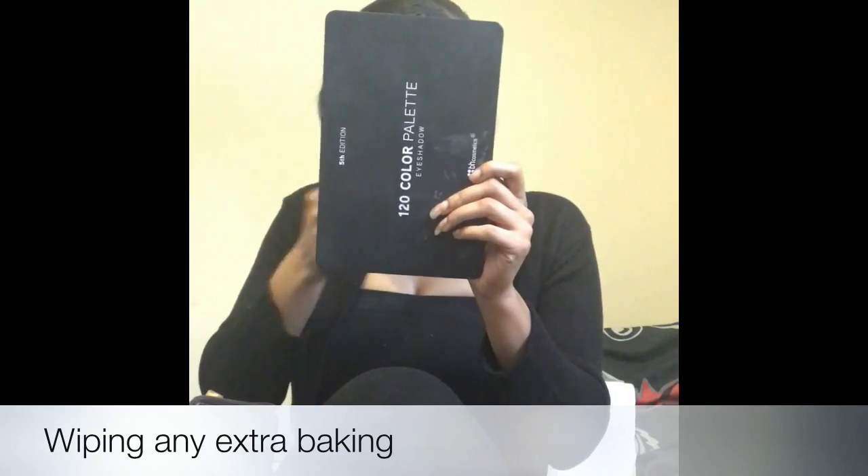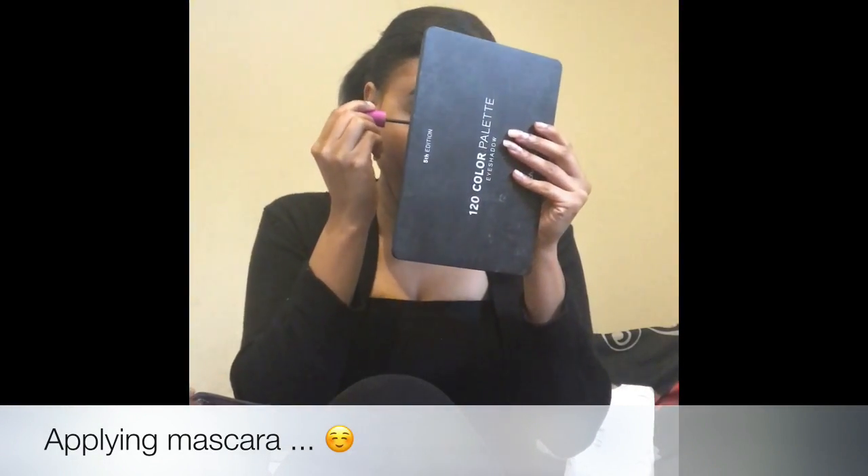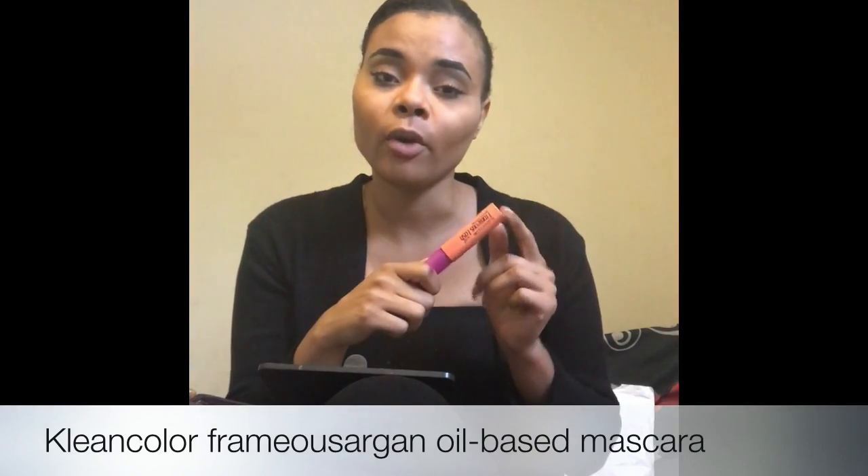I used to be opposed to doing bottom lashes — I didn't like the way it looked, it seemed clumpy. But literally one layer and keep it moving. Everybody knows why I wear makeup — I don't wear it to hide imperfections, I use it to enhance my natural beauty. I don't have to do a lot. This is the Argan oil mascara, which I mentioned in my previous video.